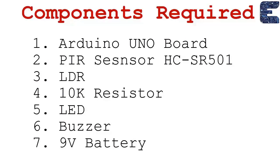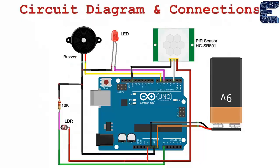The components you need for this project are: an Arduino Uno, a PIR sensor (HC-SR501), an LDR, a 10k resistor, an LED, a buzzer, and a 9-volt battery.